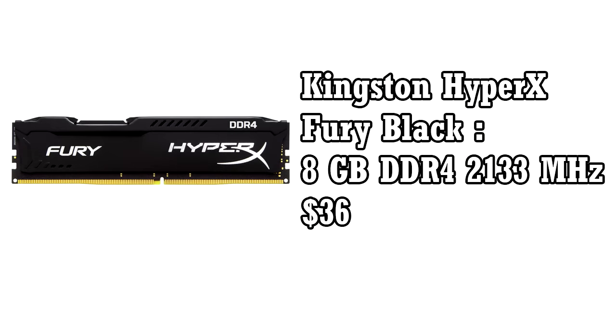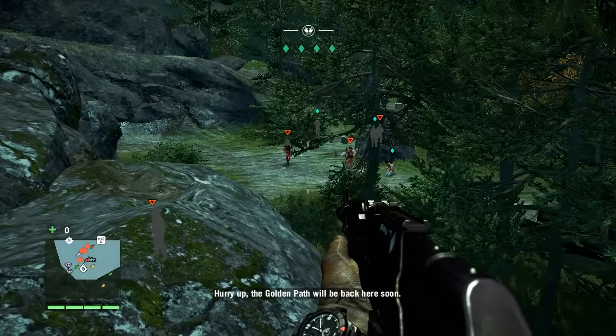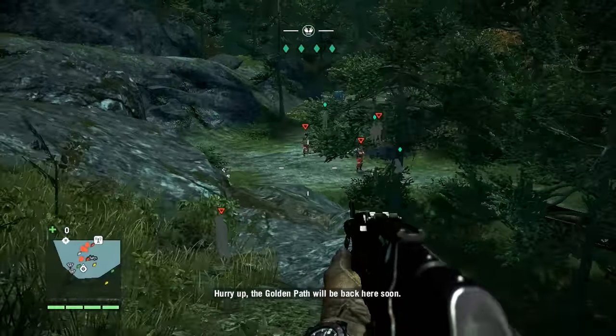For memory we are going to use a single Kingston HyperX Fury Black 8GB stick. It's quite cheap and will cost you $36. You have the option to add 3 more RAM sticks in the future, but 8GB will last more than a while.